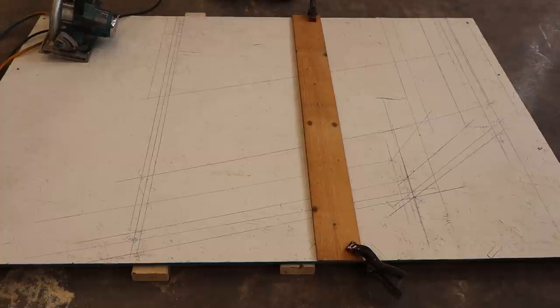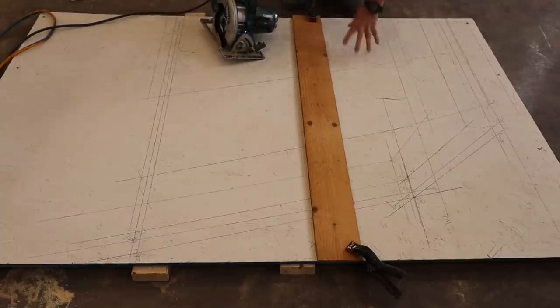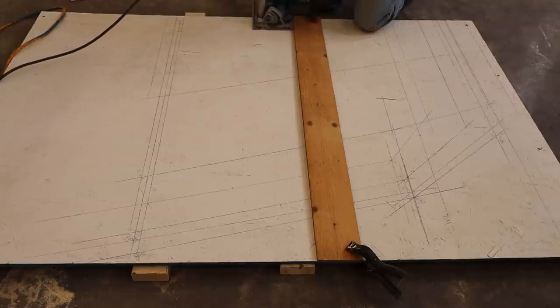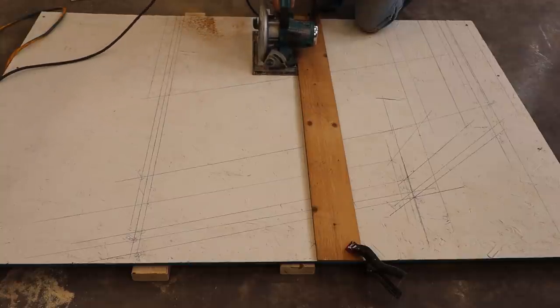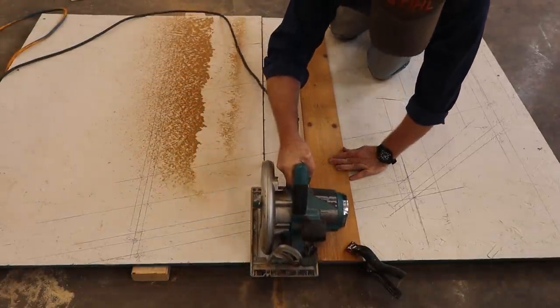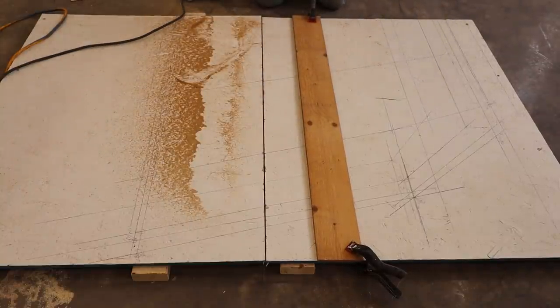Bear in mind you have a two-by-four, which is an inch and a half, and half-inch OSB, so that's two inches total. Make sure you set your saw appropriately — I have mine set to one inch, which is half an inch below the surface but a full inch above the concrete floor. And there you go — a nice straight cut, square to the edge if you measured correctly. Now we're off to the races and can start making our scarfing platforms.